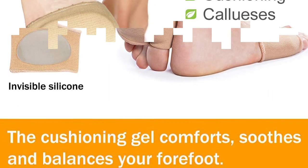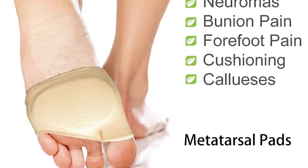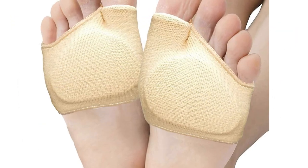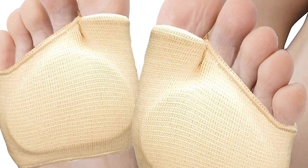Inserting these heel pads into your shoes offers instant relief and can prevent pain. These inserts are made with responsive cushioning, which will support the pressure points of the feet. As they are responsive, these pads will work for all foot shapes and sizes, making them highly versatile.